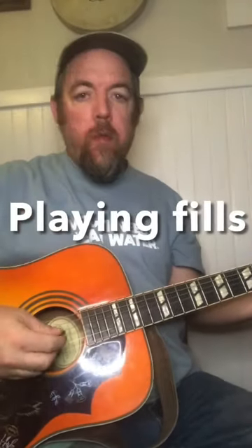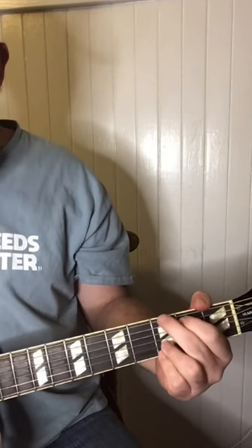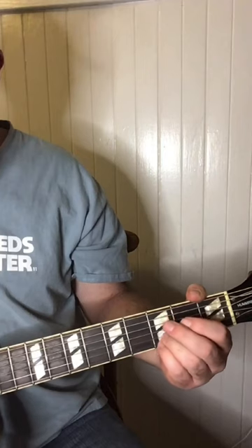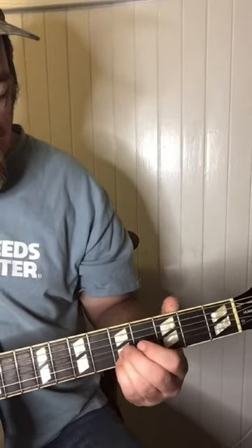Let's talk about a cool little fill you can play, like if you're playing a D or G. If you play your G with two fingers covering the E and the B string, like this, you can do some cool little fills. So you can slide it up — like that.